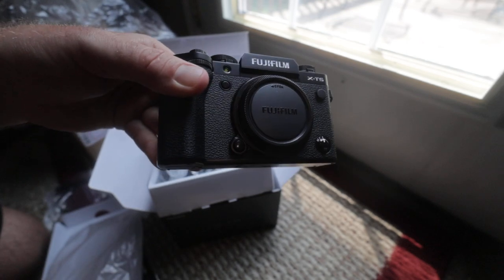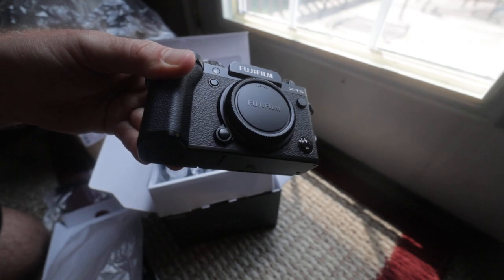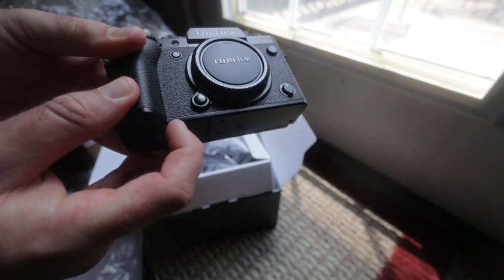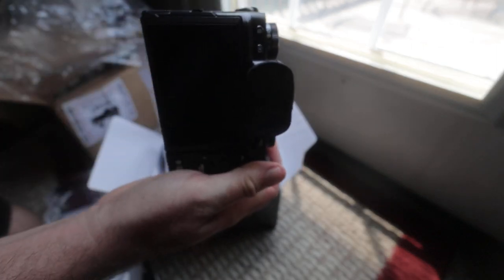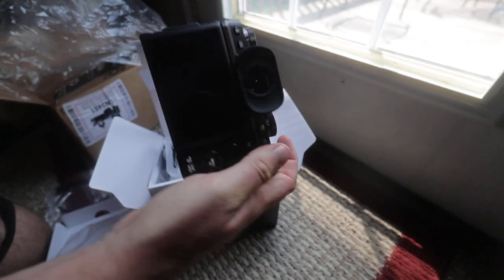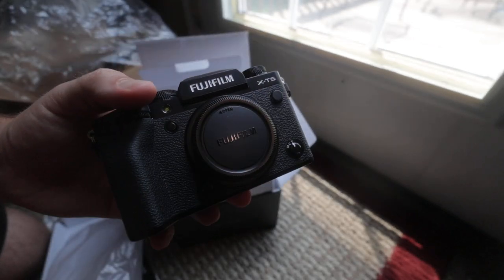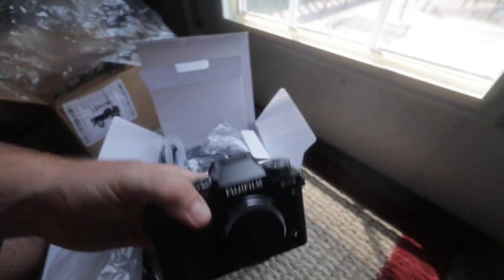That is the X-T5. I'll be doing some videos testing this out on this channel, so stay tuned for that. Hit that subscribe button if you haven't already, and I'll definitely be testing the living daylights out of this camera — so stay tuned, hit subscribe, thanks for watching.